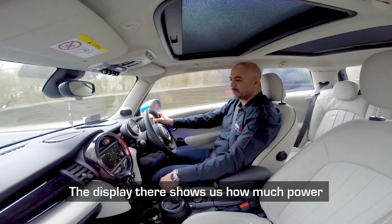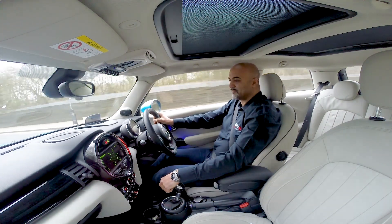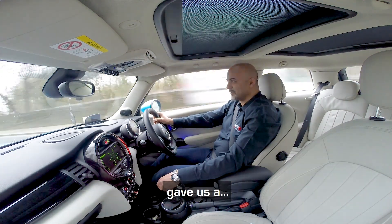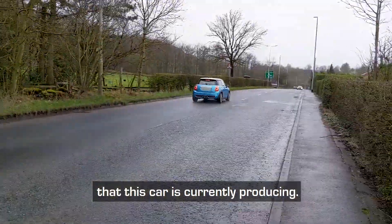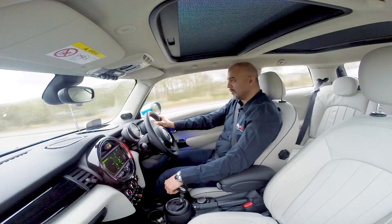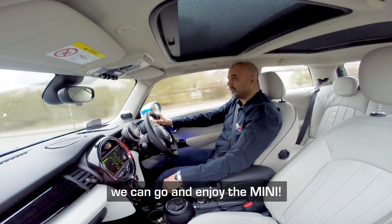The display there shows us how much power we're producing and how much we're using. A little throttle squirt there gave us the full 190 brake horsepower that this car is currently producing. Just look out for the national speed limit signs and you can go and enjoy the Mini.